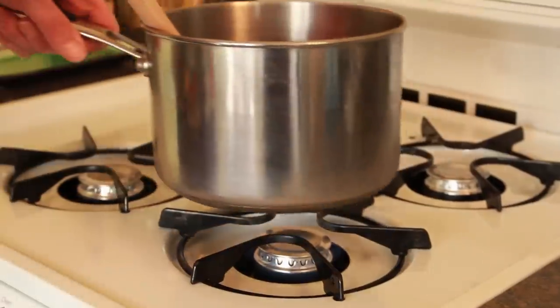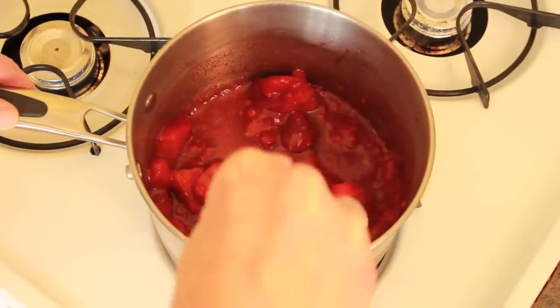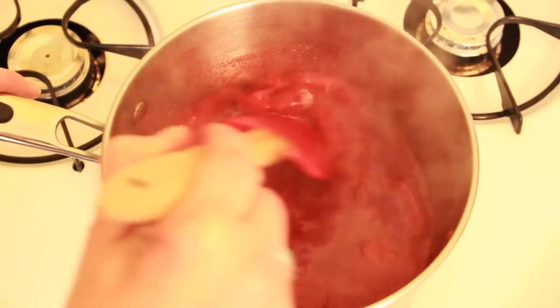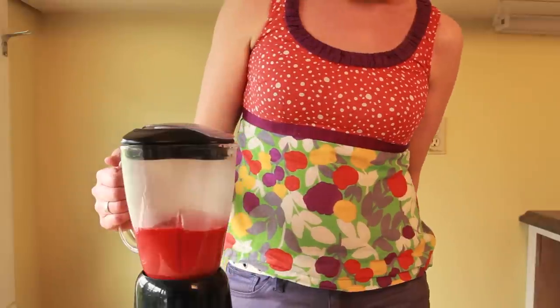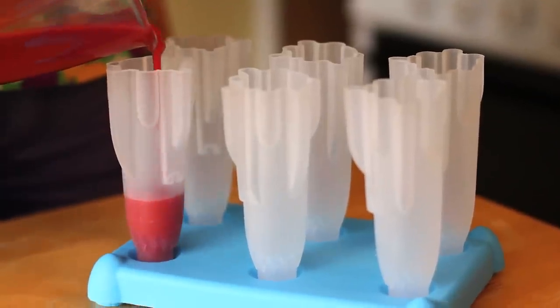Now that we have all of our ingredients in the saucepan for the strawberry raspberry mixture, we are going to take it to the stove and just start stirring it. It's starting to come to a boil and it smells so good — you can smell the cinnamon and the lemon and the raspberries and the strawberries. Now we're going to put it into our blender. Now I have my strawberry mixture cooled and we're going to put the first layer in our popsicle mold.